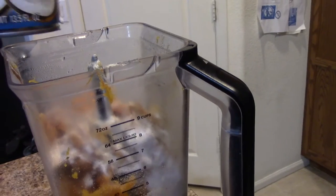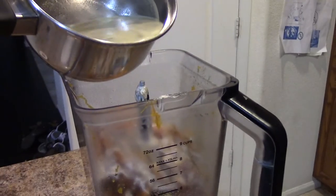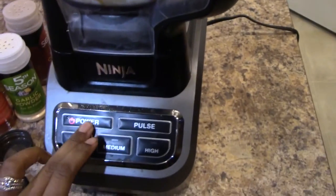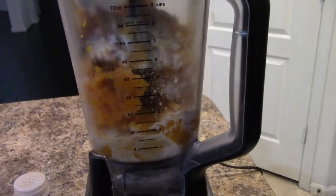Sometimes I like to add carrots and potatoes, but this is as simple as it gets. That right there is the chicken stock, and before that was the coconut milk. I'm going to blend it on high until it's smooth. If I need to add more liquid, I can.